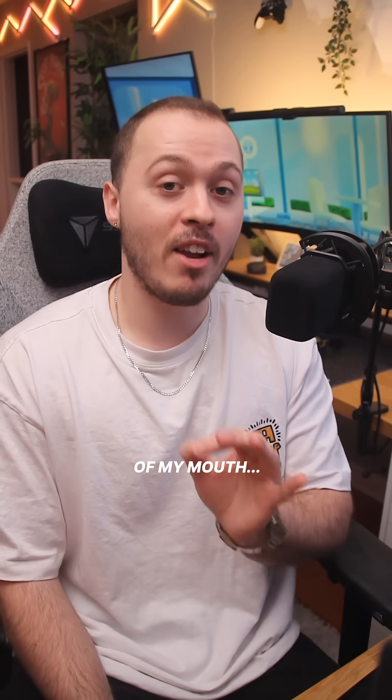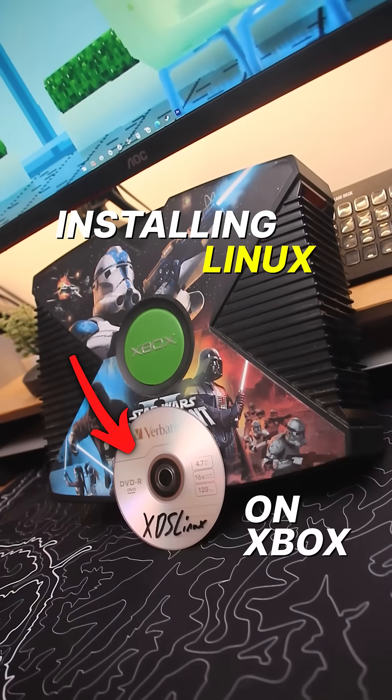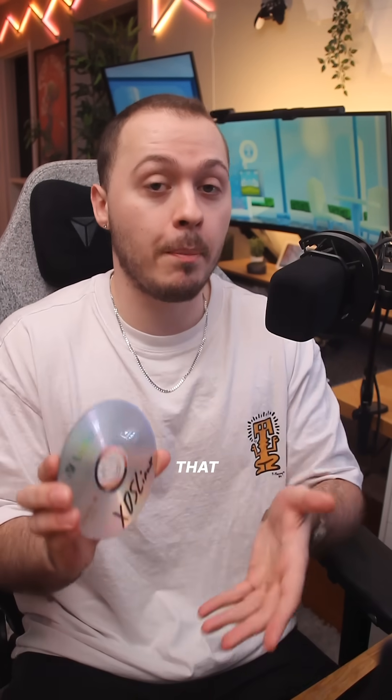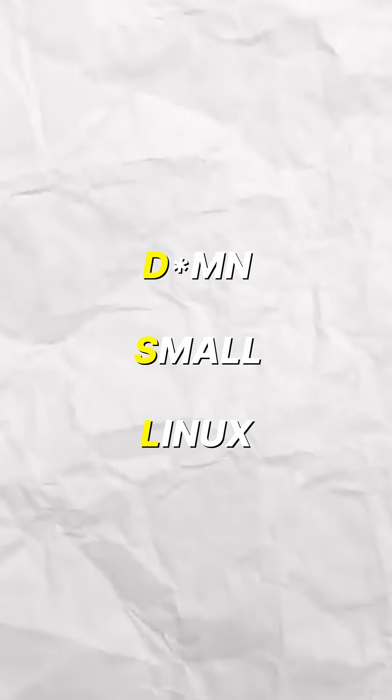I cannot believe these words are about to come out of my mouth, but today we are installing Linux — but we're doing it my way. Mounted on this disk is something called XDSL, which stands for Xbox Damn Small Linux. And if you're a Linux user, that probably reminds you of Damn Small Linux, or DSL.